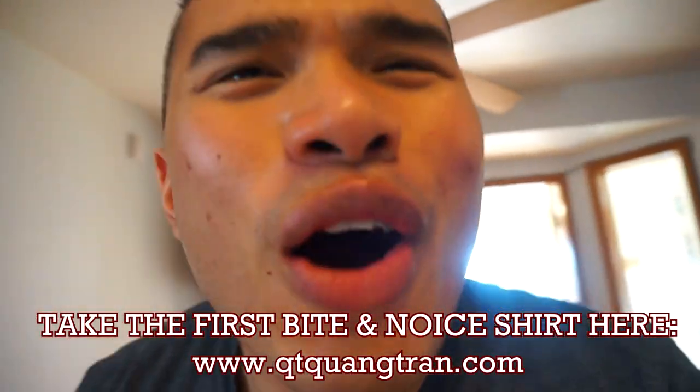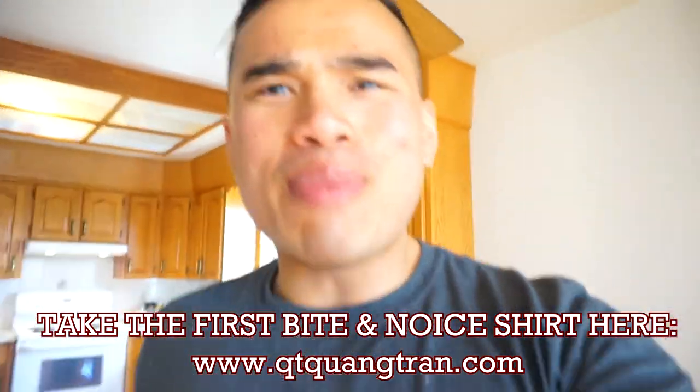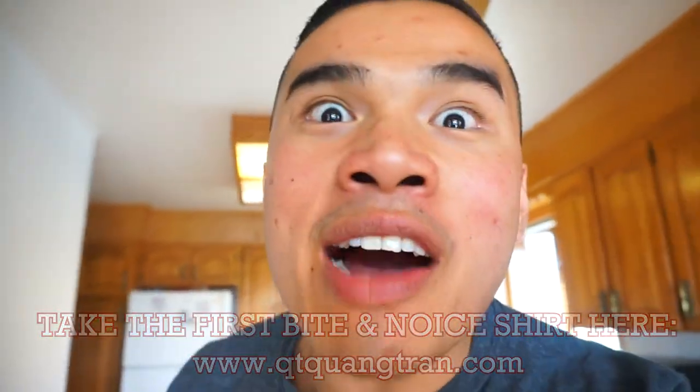Best bun mi ever. I have to open shop. I'm doing it. Hope you guys enjoyed this one. Don't forget to subscribe if you haven't. Also, don't forget to pick up your 'Take the First Bite' shirts. Like, share this. Peace out. Bye.